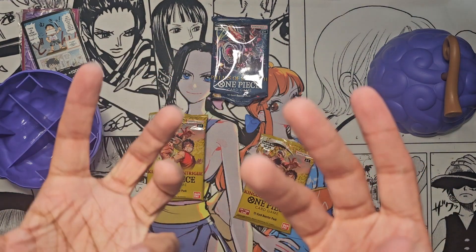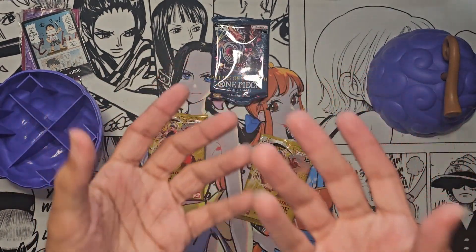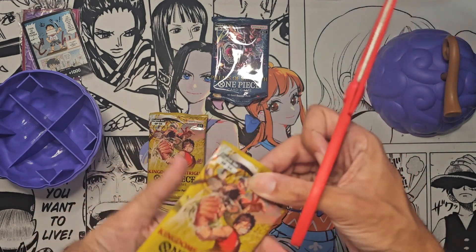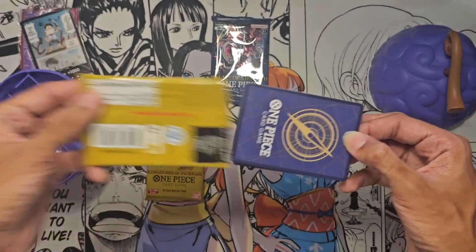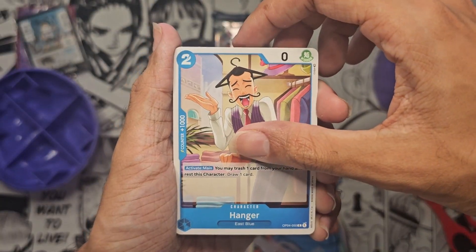I probably shouldn't have moisturized my hands before an unboxing because now my hands are all lotiony. Let me go get the scissors - all right, it was right next to me the whole time. This is why you shouldn't moisturize before you do an unboxing video - note to self. It'd be insane if we pull a manga rare in just two packs though.